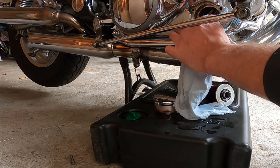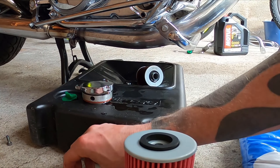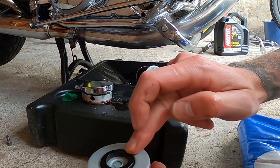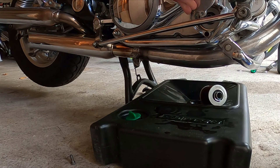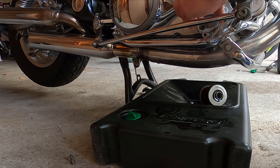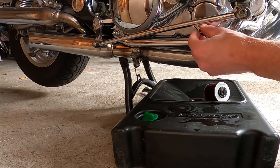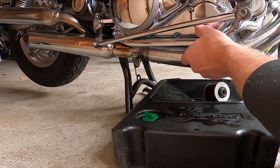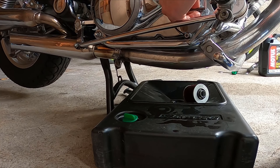There are also two o-rings on this lid so check those. Put oil on your finger and apply that to the oil filter, then place it inside the bike. Put the oil filter cap back. There is also an o-ring on the bottom bolt so don't lose that one, and also a bracket for the cables going underneath the bike — make sure to put that back as well. Then just bolt this back.